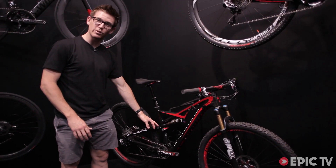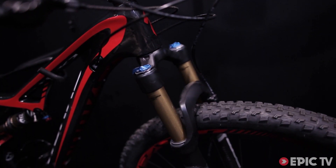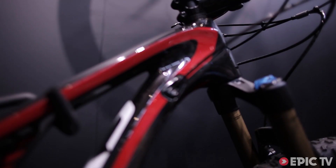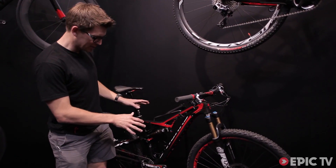It has everything rolling on sealed cartridge bearings, so it's going to keep you under control but also last a long time. You can also see that all the cables are now internally routed — all your cables are nice and inside, you can make it look super sleek.